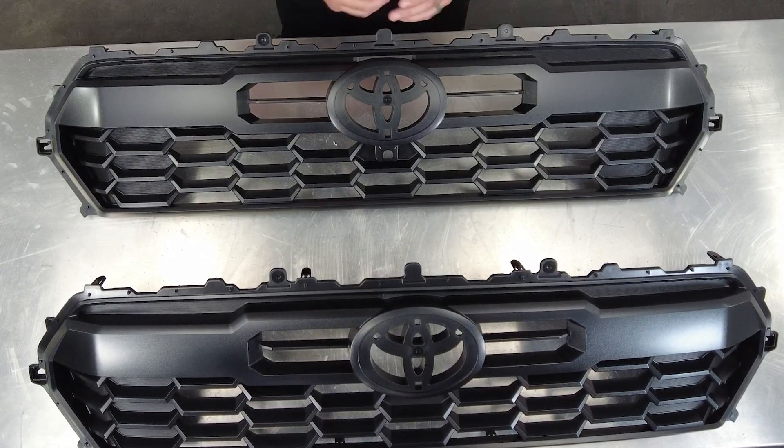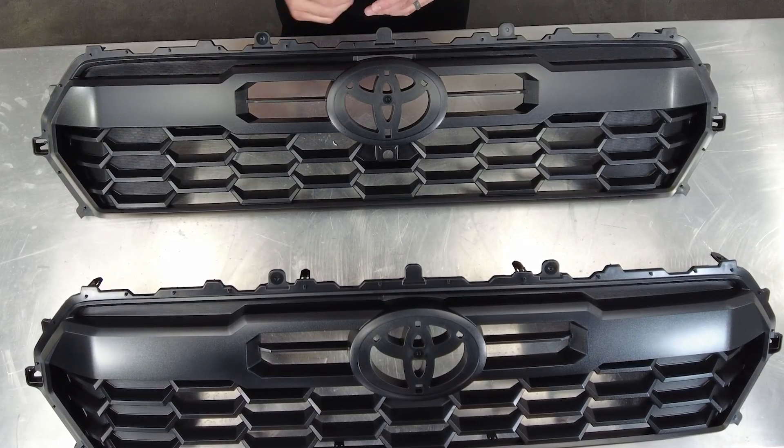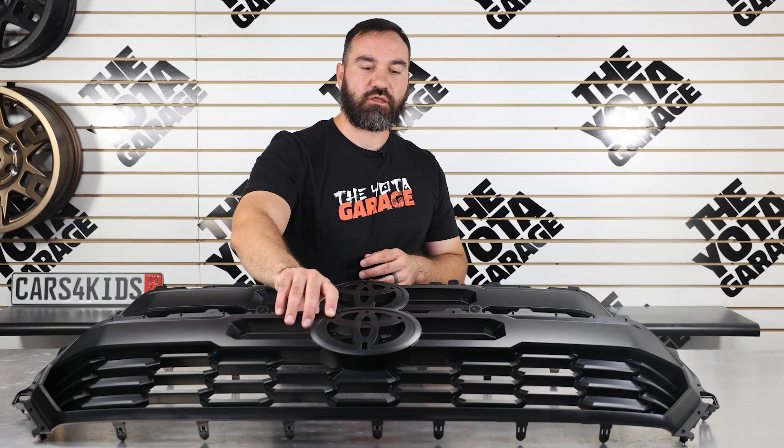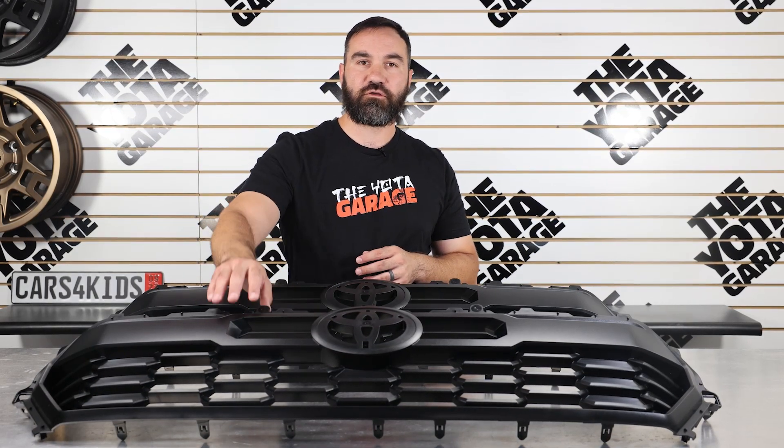Back to unboxing. In today's short video we're going to go over another really quick upgrade for all you 2024 and up Toyota Tacoma owners, particularly for you guys with SR and SR5s, also with the Limited. What we have here is the TRD grill insert. These come standard on all the TRD Off Roads and TRD Sports.